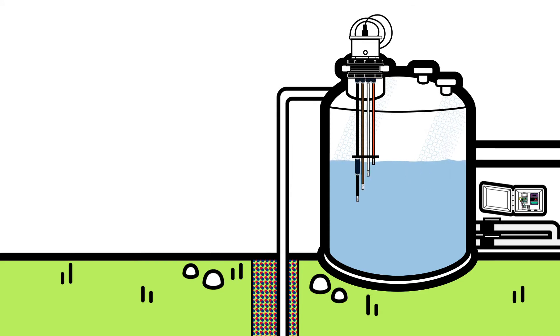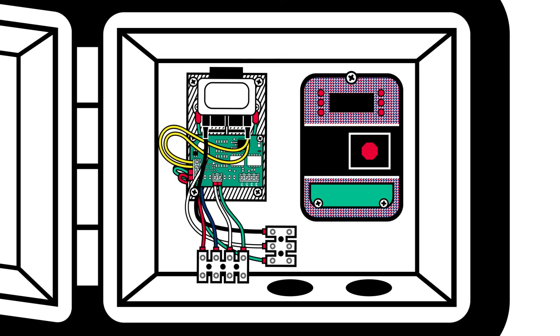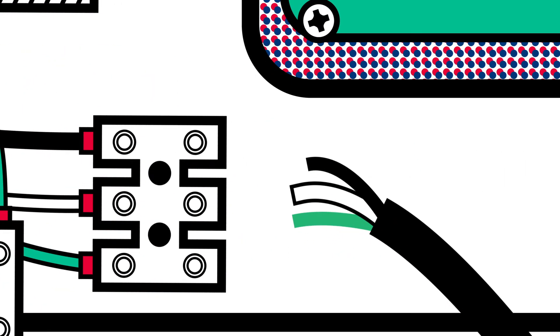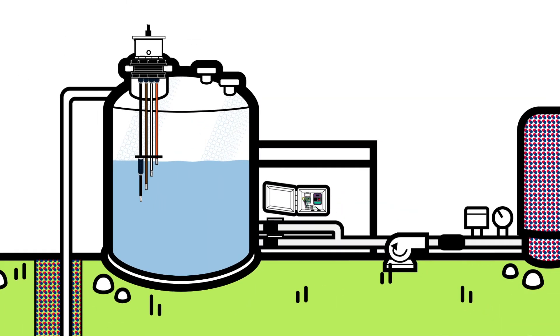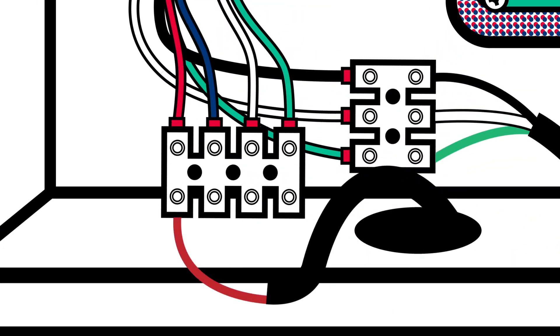Remove the float connections. Connect 110 volts to the terminal block of the Float Killer power supply. It has one white, one black, and one green wire. Connect the sensor wires to the terminal block with four wires: connect sensor wires red to red, blue to blue, white to white, and green to green.